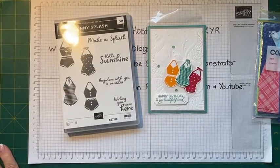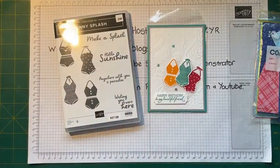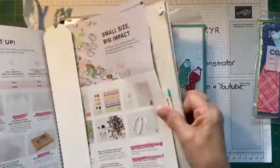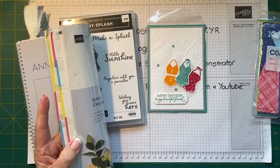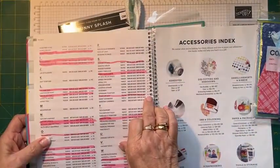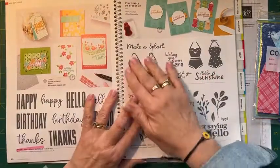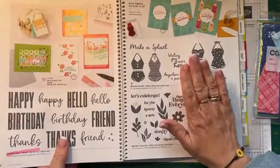So, Sunny Splash is on page 41 in the annual catalogue. I just really liked it — it's a bit of fun with the costumes and everything. I thought yeah, that looks like fun coming into summer. So that's the one we're playing with today.